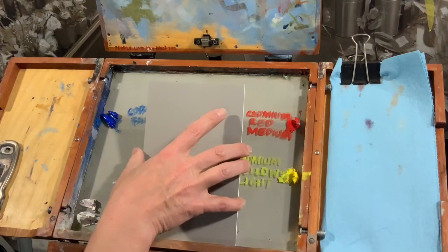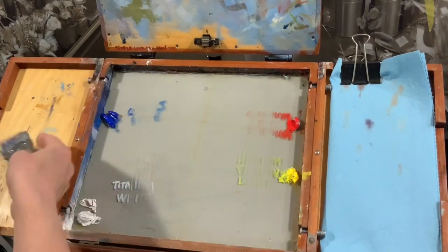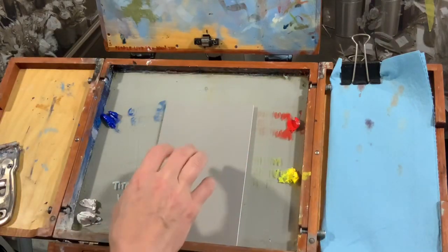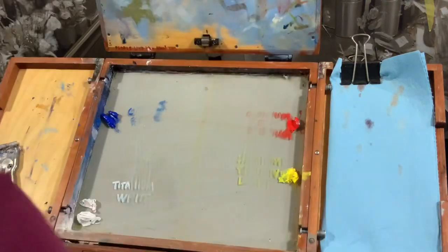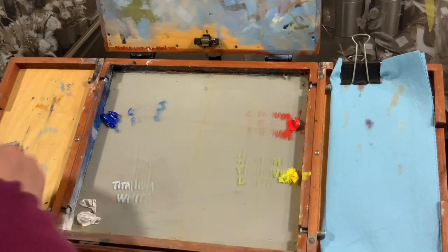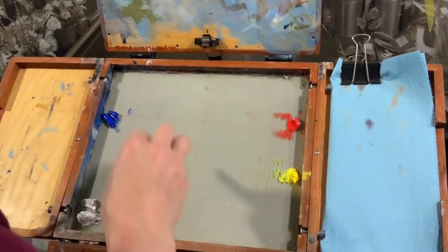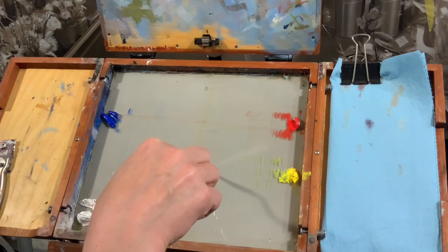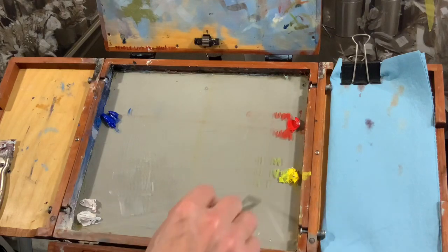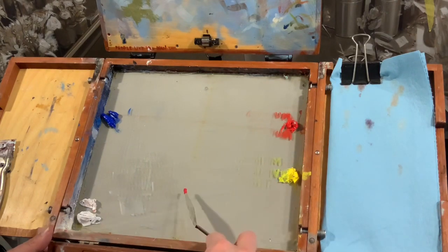My palette is a glass palette — I can clean it off easily. It's the color of my gray panel, painted so that the way paint looks on the palette is the best predictor for how it will look on the painting. We want to mix dark to light. The way you keep your palette clean is to mix in one spot. Organize your palette with cool colors dark to light, warm colors dark to light.